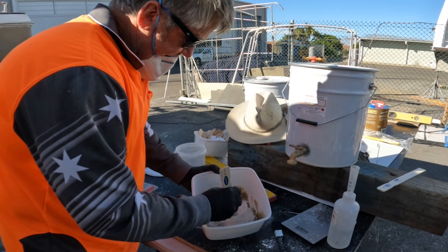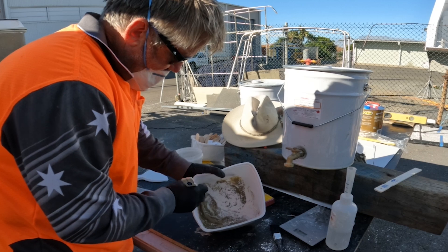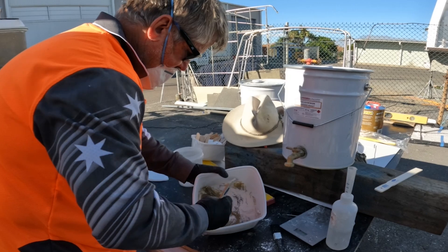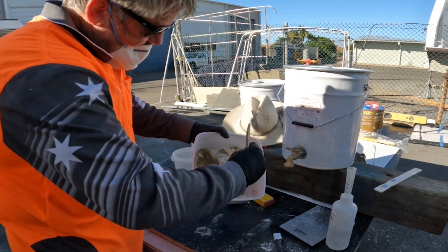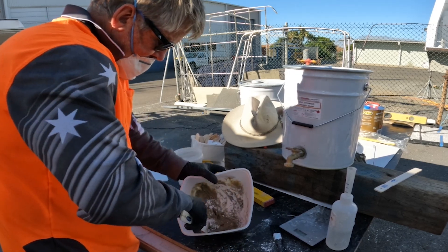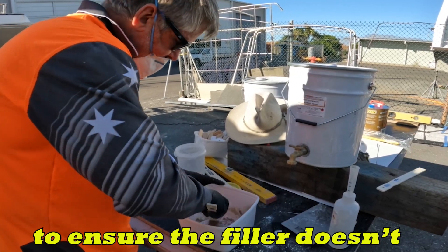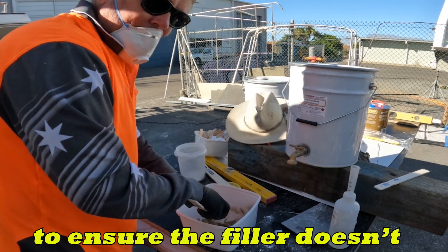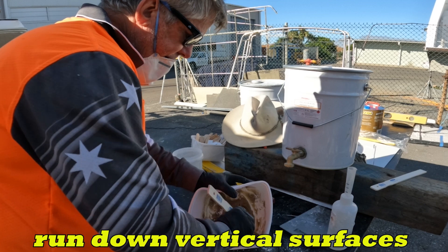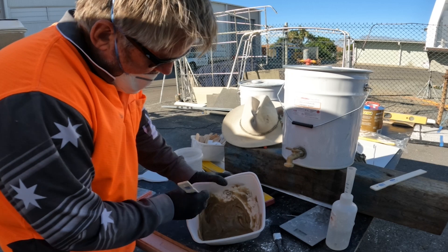There we go, nice and thick now. See that, getting really thick. I don't think that's going to go anywhere. The whole idea is to make sure it's thick enough so it's not going to run down any vertical surfaces where we're trying to get our fillets, and it's easy to work.